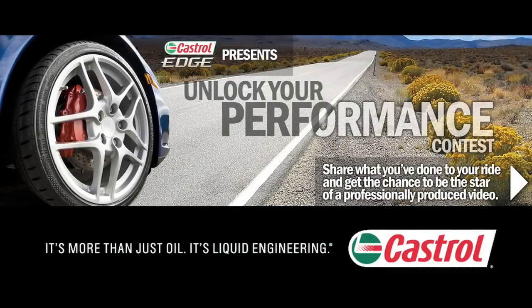The Unlock Your Performance Contest winner, presented by Castrol Edge Motor Oil. It's more than just oil, it's liquid engineering.